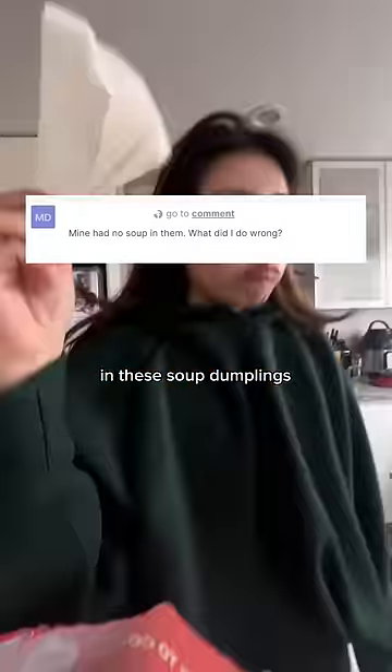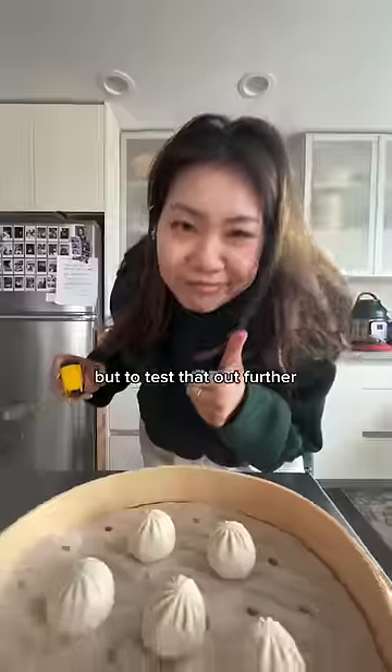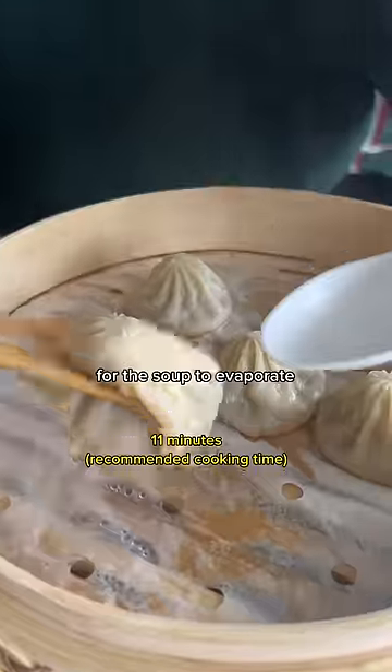The word on the street is there's no soup in these soup dumplings. Maybe there's no soup because they were overcooked and the soup evaporated — but to test that out, I decided to increase the cooking time by one minute to see how long it takes for the soup to evaporate.